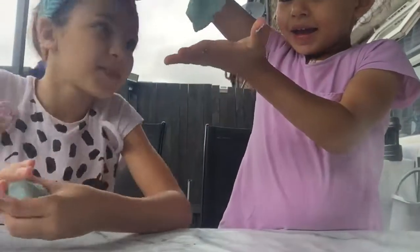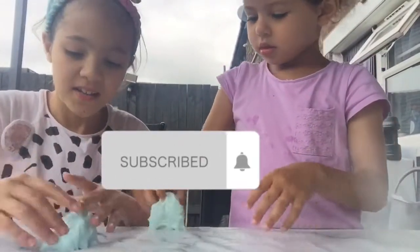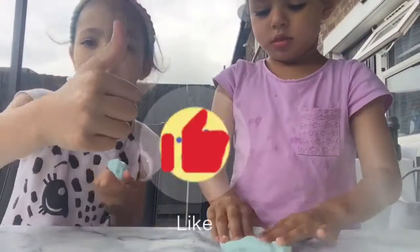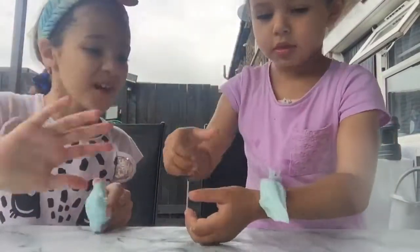Okay guys, we hope you enjoyed the video! Make sure to subscribe and turn on the notification bell so whenever we post a video you will be notified. Make sure to hit a big thumbs up! We hope you enjoyed the video. Say bye Farah — bye!